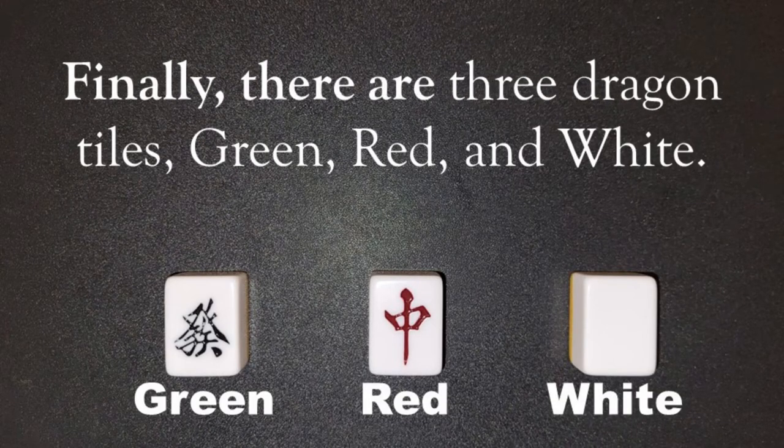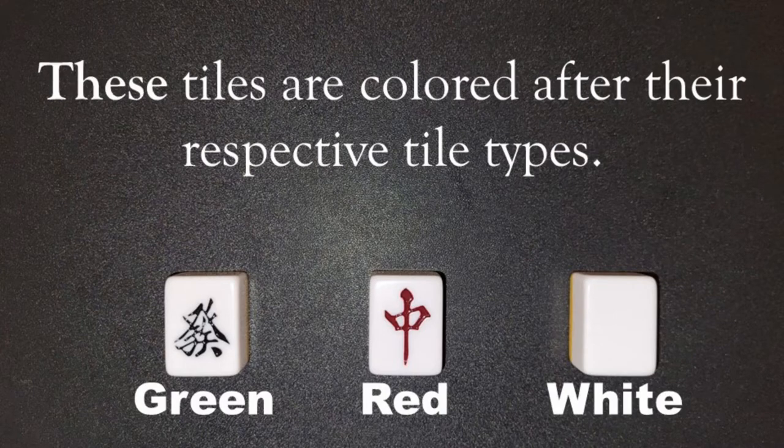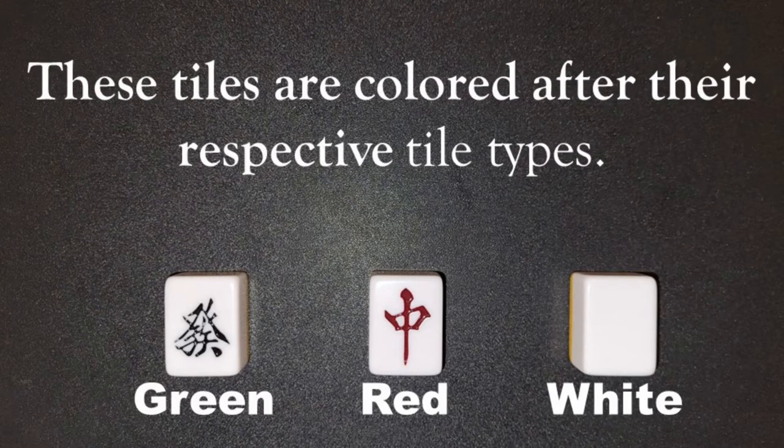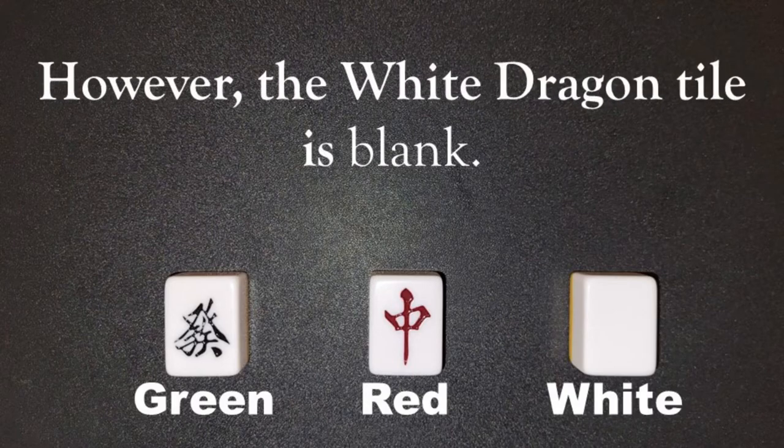Finally, there are three dragon tiles: green, red, and white. These tiles are colored after their respective tile types. However, the white dragon tile is blank.